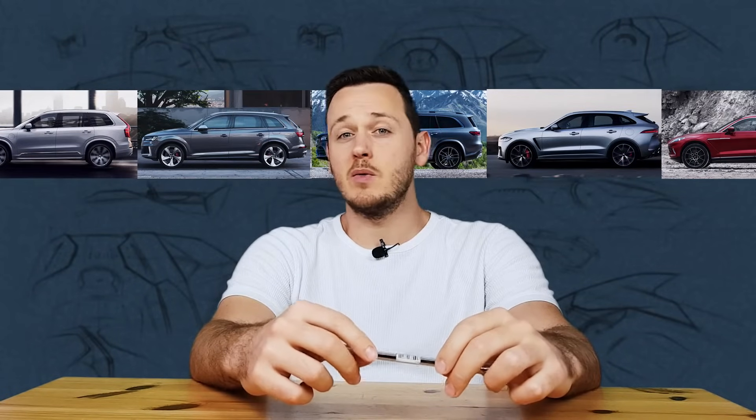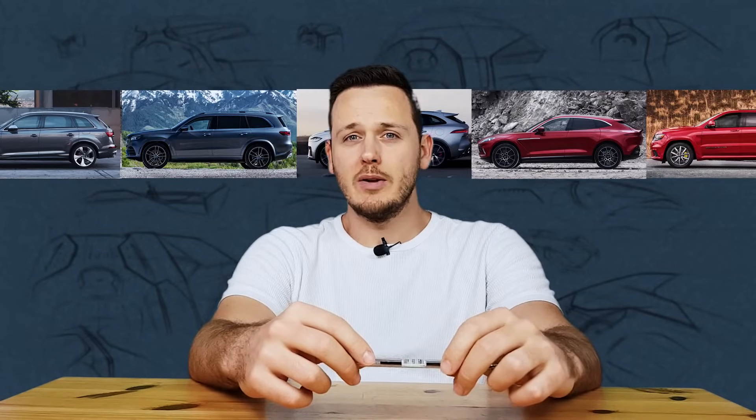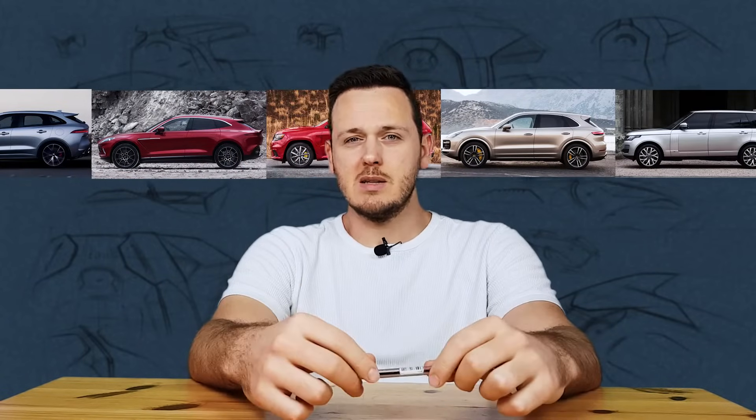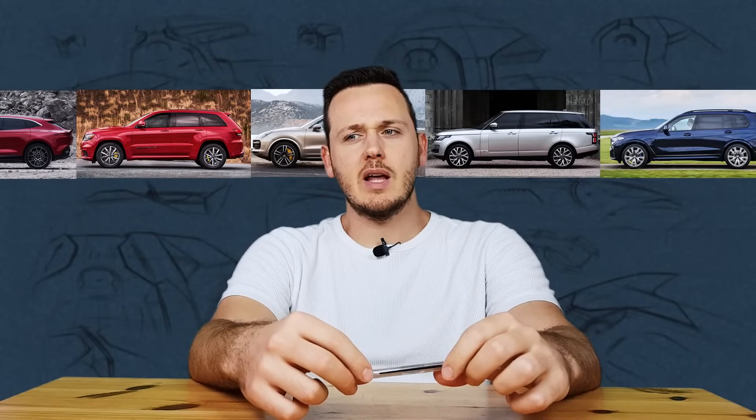Are all those SUVs the same or are they somehow different? Why do they look the same but also different? It's a bit complicated and I think the answer is proportions.